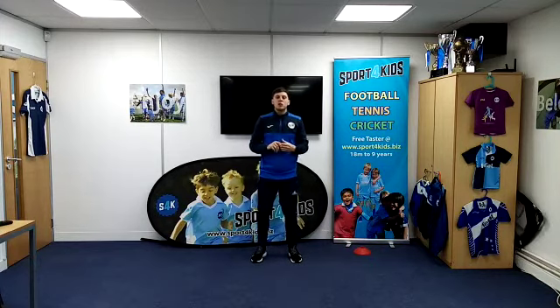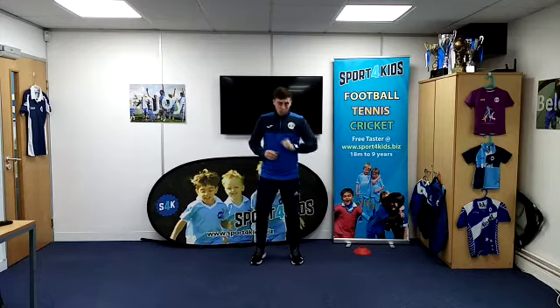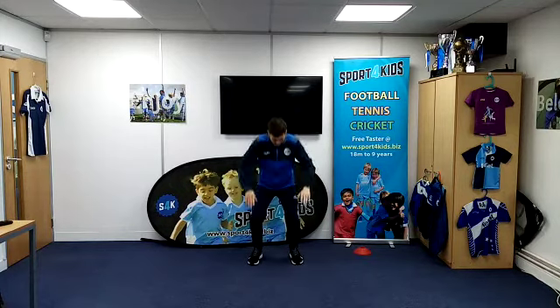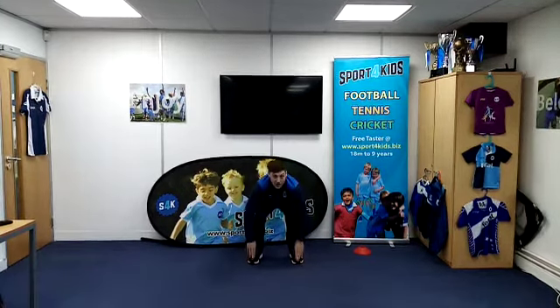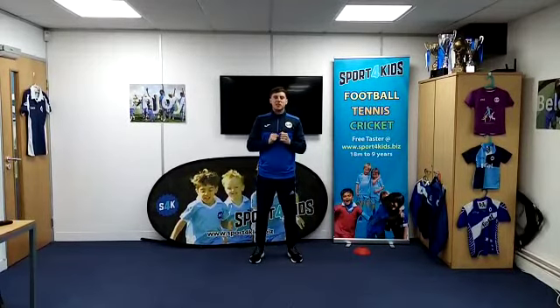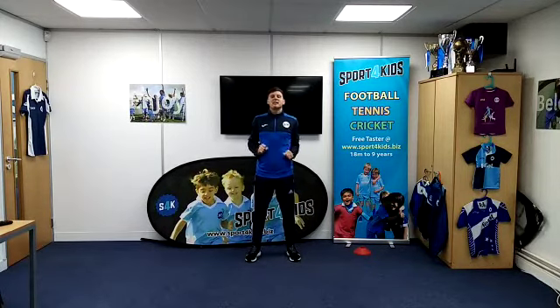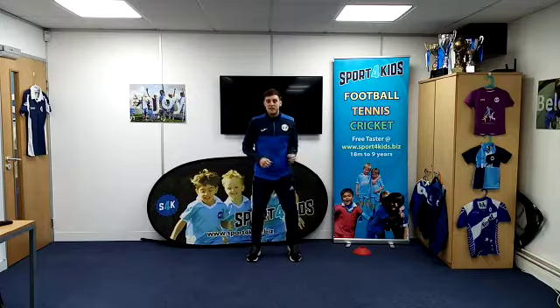Now we're going to go to our second warm-up just to get us moving around again. This one we're going to have to do some jumping. You're going to have to bend down, touch your toes, and we're going to be like a frog and jump up in the air just like that. How many times can you touch your toes and jump in the air in 10 seconds? Let's see if you can beat me again.